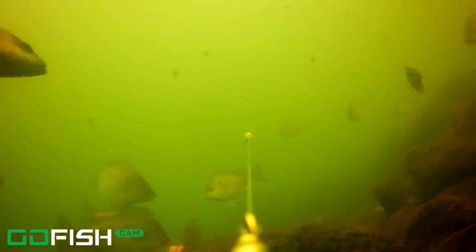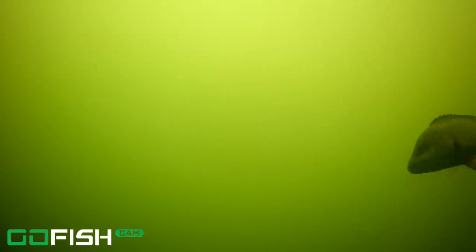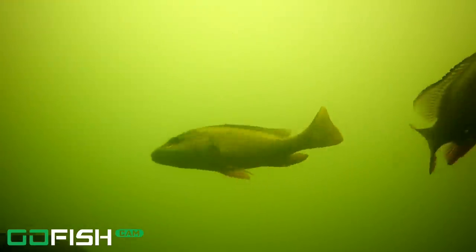Look at the mangrove snapper — they are really everywhere! Schools and schools and schools of mangrove snapper along with pinfish. If you've never eaten mangrove snapper, they are awesome and they are a great catch. Here are some more mangroves; they look to be around 13 inches or so.